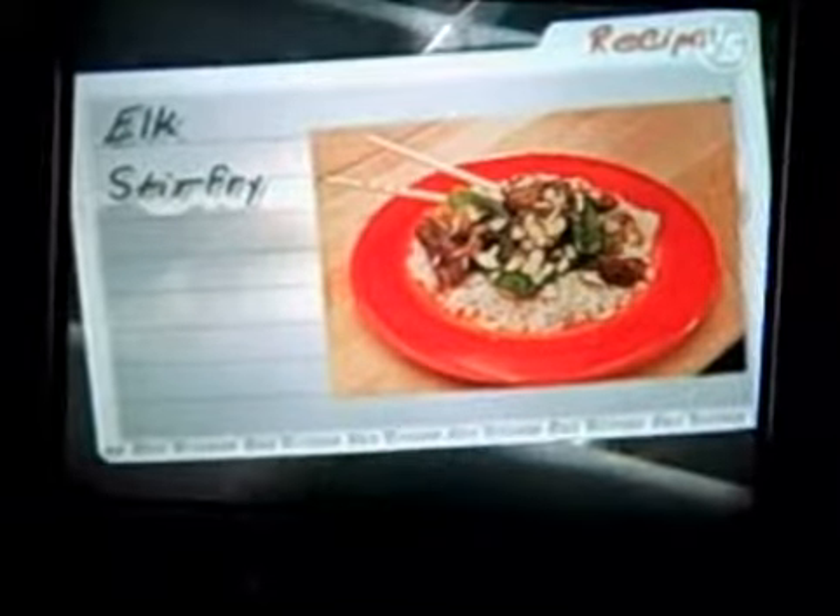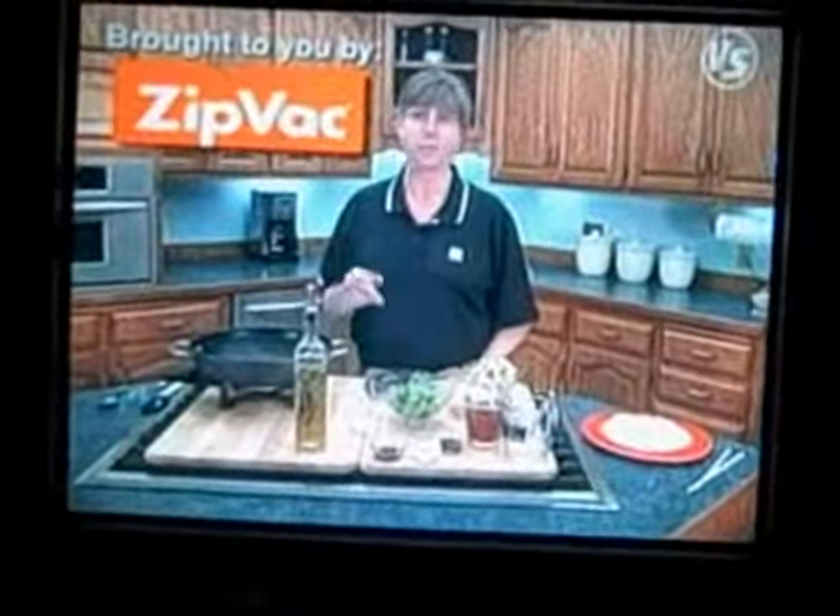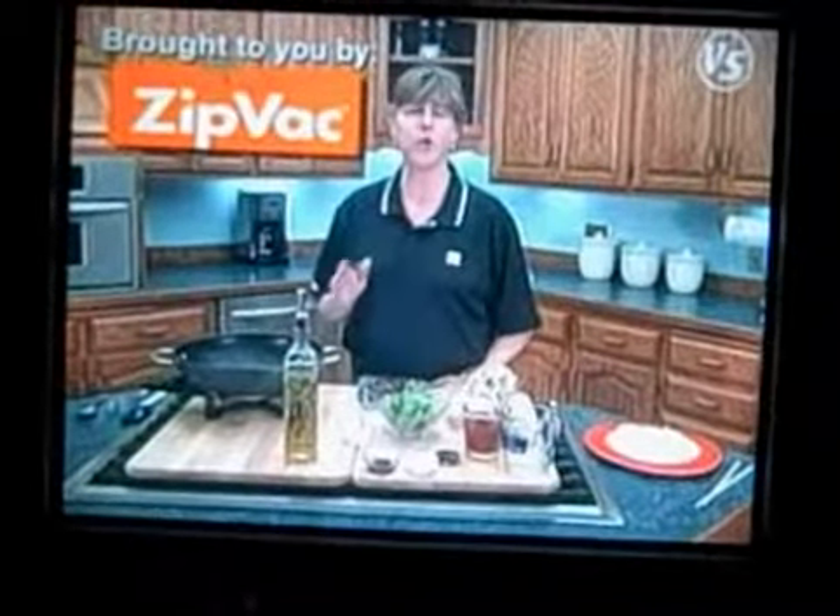Hello everybody! Ready for some simple and delicious stir-fry elk? Nothing easier or tastier than a stir-fry made with wonderful wild game like the elk steak I'll be using today. So why don't I show you how to quickly fix some up.